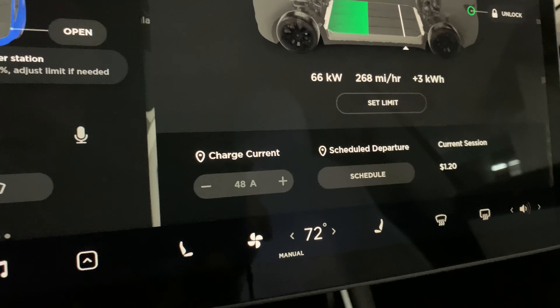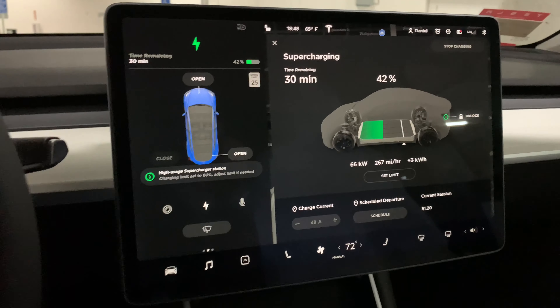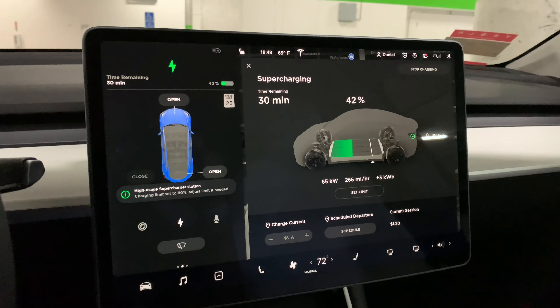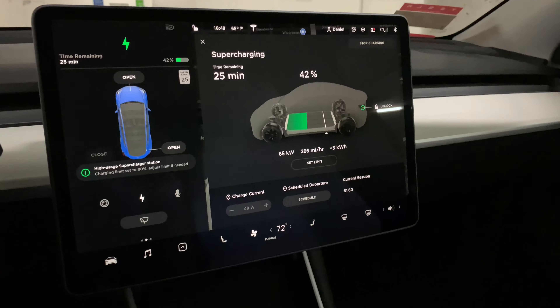It looks like we're at 66 kilowatts — I'm never sure if that's kilowatt hours. It looks like it's charging at the speed of 267 miles per hour. Not sure what the plus-3 kilowatt hour business represents. Feel free to educate me in the comments below. Is 66 kilowatts how much is in the battery, or is that the rate at which it's charging? I don't know. 'Set limit' — not sure what to do with that. 'Charge current says 48 amps' — I'm sure that's all very fascinating.